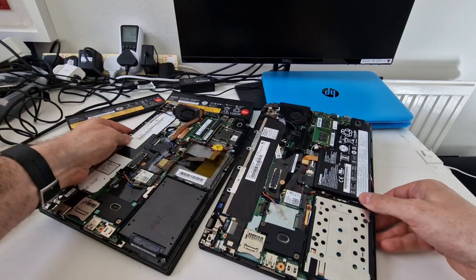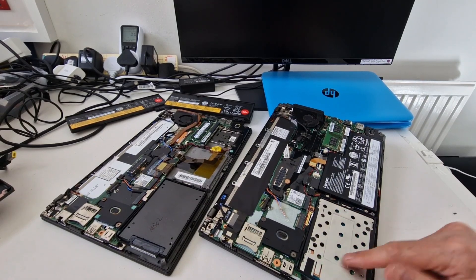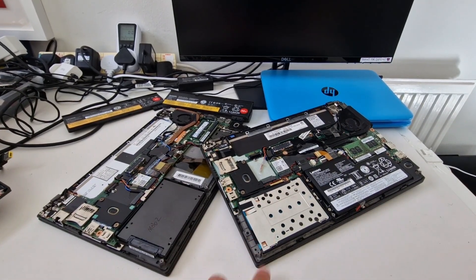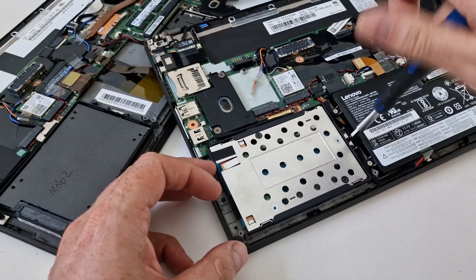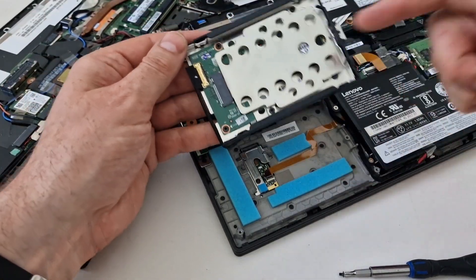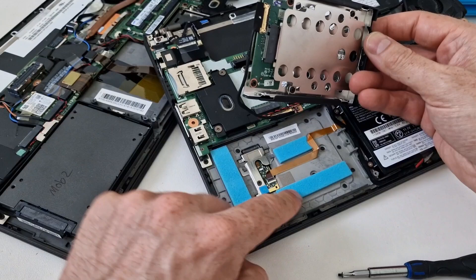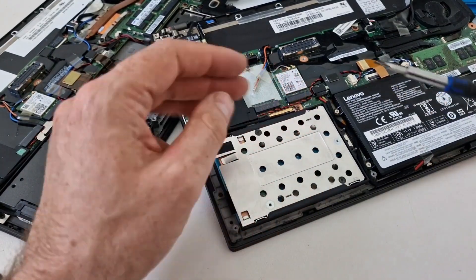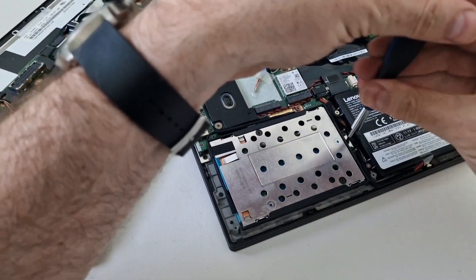On the X270 with DDR4 RAM, instead of a standard SATA drive there's an adapter setup that uses the same physical space but houses an NVMe drive. There's one screw holding it in place; once undone it comes away to reveal an adapter board, cable, and the NVMe drive. The X280 changes this further — it doesn't have an external battery and has an NVMe drive that plugs directly into the main board.